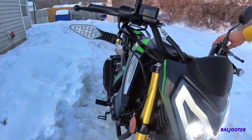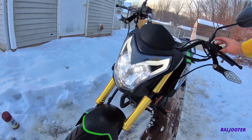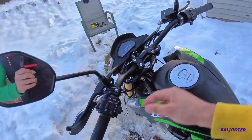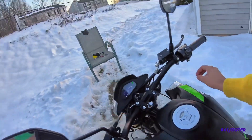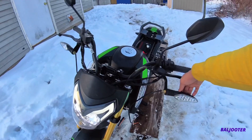They're working. High beam, low beam, flasher. I just want to make sure everything's working because some things end up getting disconnected. Is it hazards? I'm going to take these off now — these ugly things.